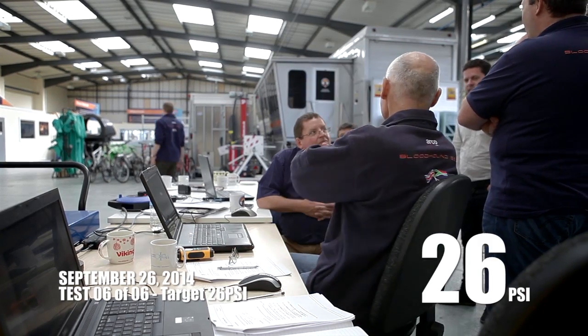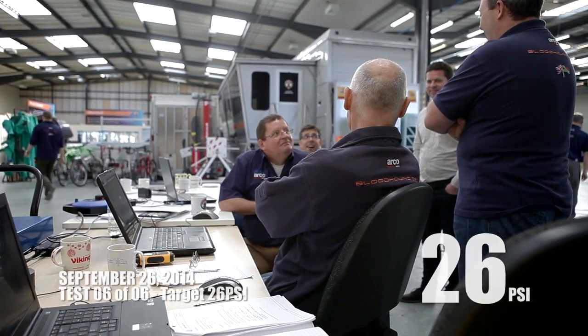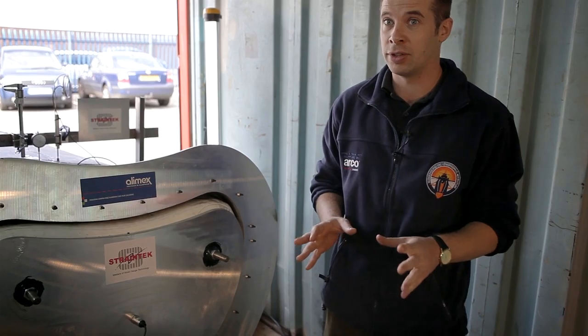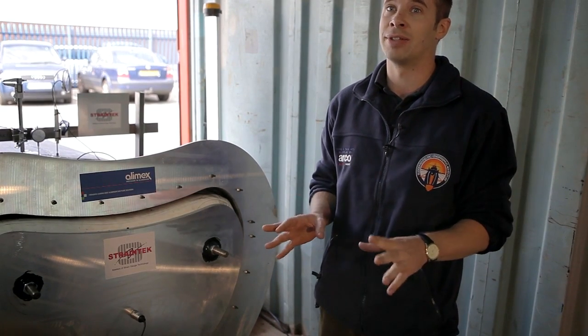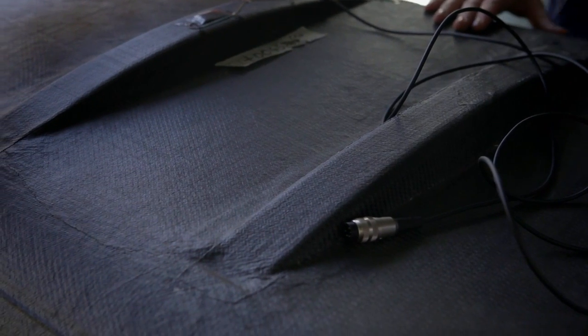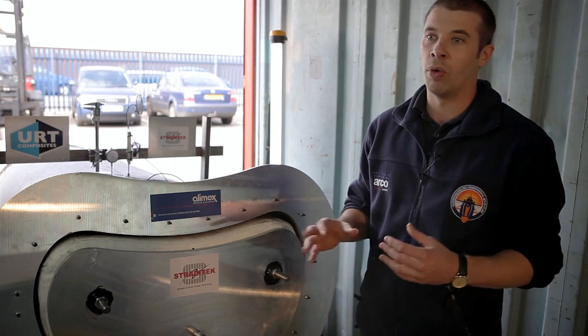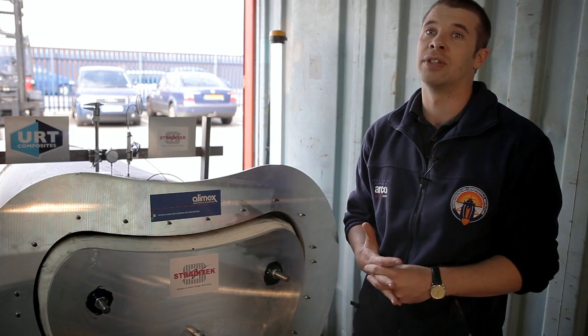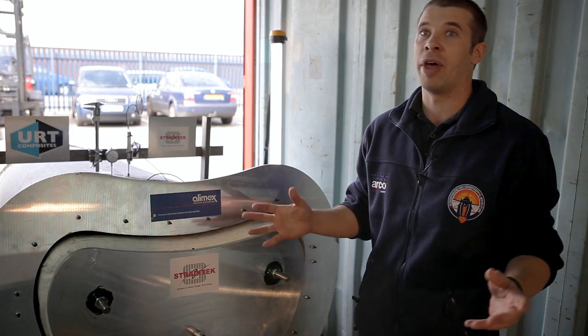The inlet duct, so far as we can tell, has deflected quite close to the modelled deflection in the stress analysis, but that needs to be analyzed a little bit further. That's above the intake pressure we'll be seeing at a thousand miles an hour, so that also kind of caters for the general usage of this inlet duct at a thousand miles an hour.